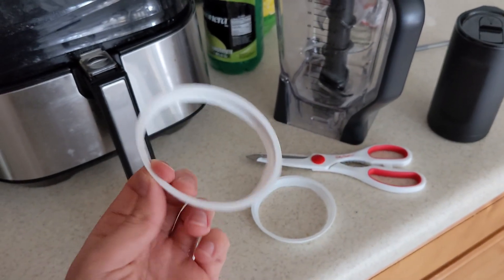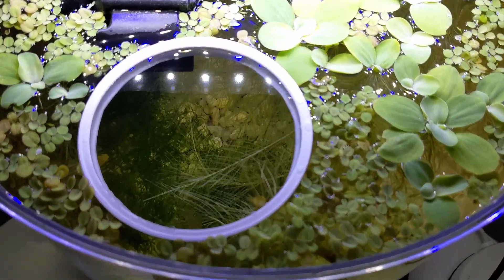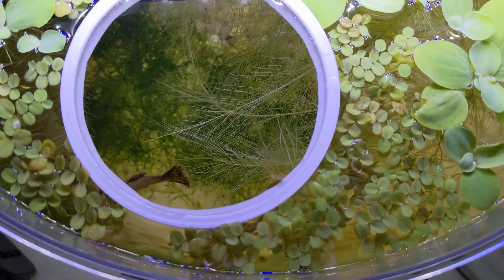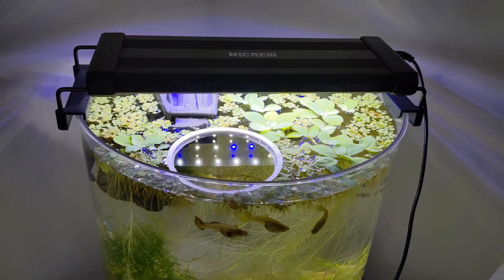So I tried it out and I made a floating ring, kind of around my plants, as a feeding ring in my tank. This is going to keep the salvinia and the water lettuce and stuff like that from encroaching. I'll show you what this looks like in the tank, but this was real simple to do.